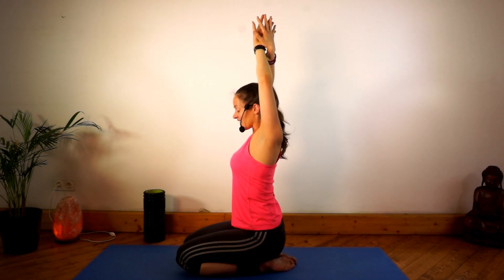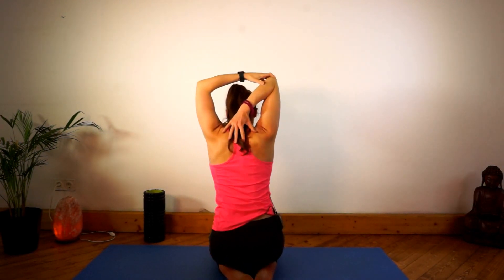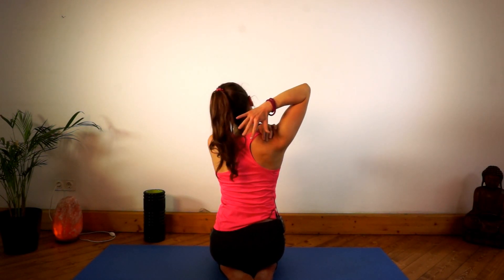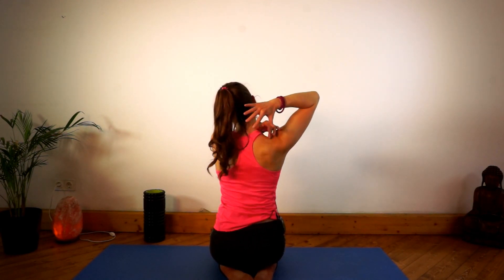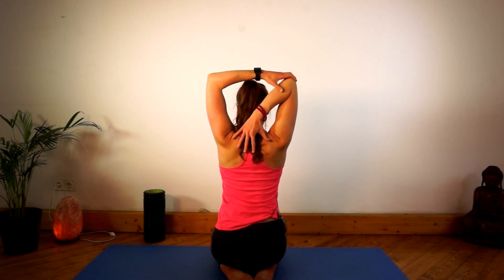Then stay with the same hand that is now the back hand — so my right hand is behind. You want to flex the elbow, bring your hand in between your shoulder girdle, in between your shoulder blades. You can either push a little bit on your elbow, making sure that your shoulder stays down. Don't pull the shoulder up — this will just contract your trapezius. We don't want that. So keep the shoulder down.